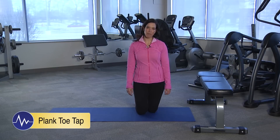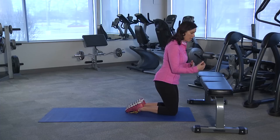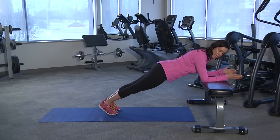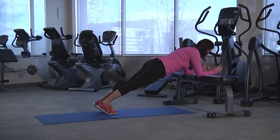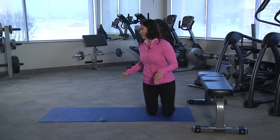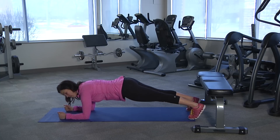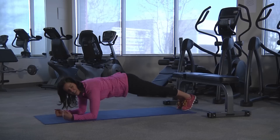For the plank with alternating toe tap variation, the beginner is going to use a bench or chair. With all of these plank variations, you can either do a straight arm or bent arm position — for this one I'm going to use bent arm. You want your shoulders to be over the elbows, shoulder blades back and down, abdominals turned on, butt cheeks squeezing. Take one toe out to the side, tap it, and bring it right back. Alternating — opposite side, bring it right back. For repetitions, 10 to 20, or for time, 30 to 60 seconds. The intermediate version is at the toes on the floor with elbows on the floor — take one foot out to the side, tap, and return, alternate and return.